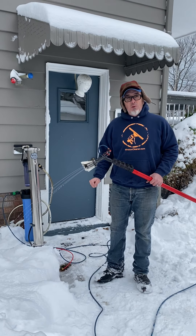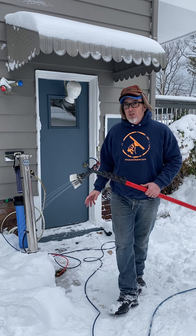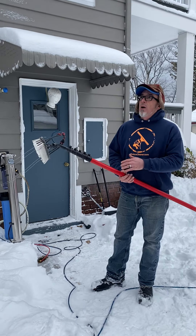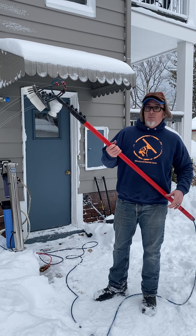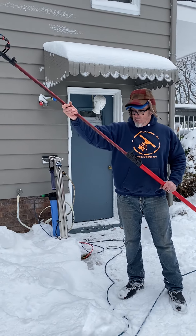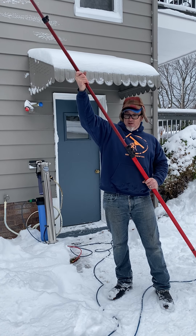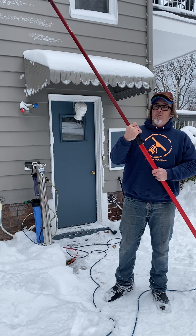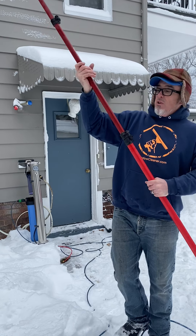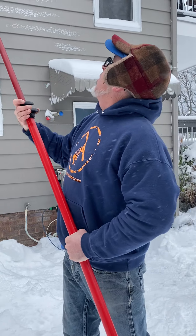We're outside of Cleveland, Ohio. The temperature feels like it's in the double digits, maybe 17 degrees or so, with 23-mile-per-hour wind. We're going to shoot this up to the second floor. I've already done some tops up there. We've got who knows how much snow on the ground. You can check the weather report for Lakewood, Ohio to see what we're currently dealing with as far as conditions.